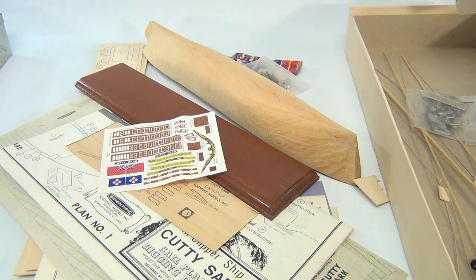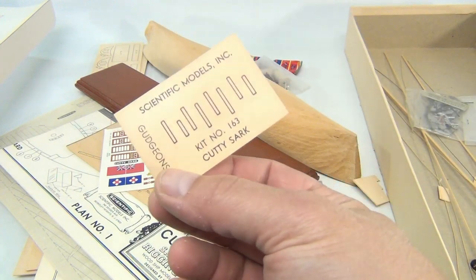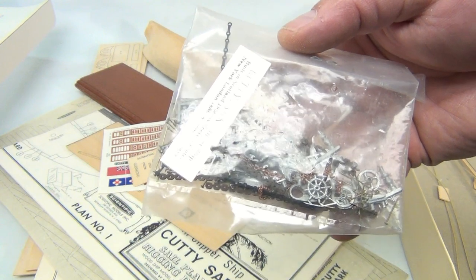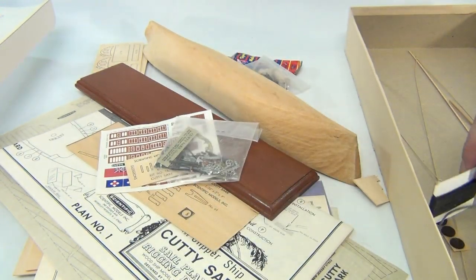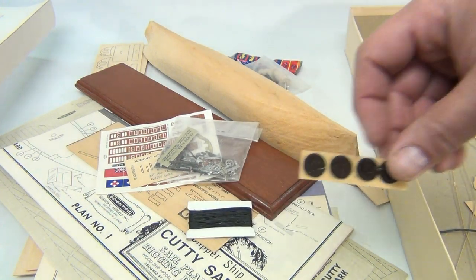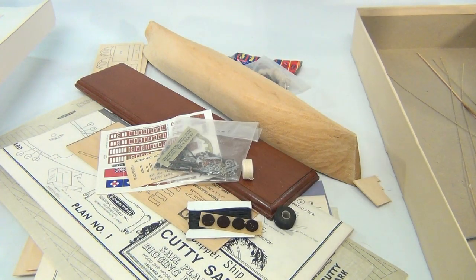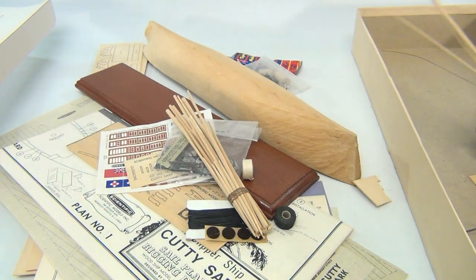There's a cardboard insert that's kind of in pieces, and a Scientific Kit number — Cutty Sark kit. You have a little bag of metal pieces, then the plaque. There's string rigging, some felt dots, two rolls of string, and a bundle of sticks.